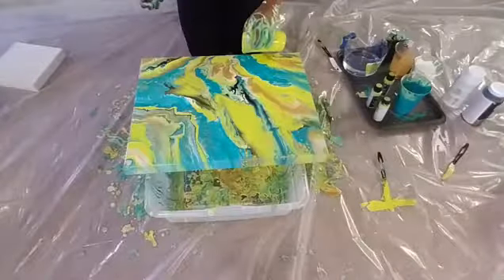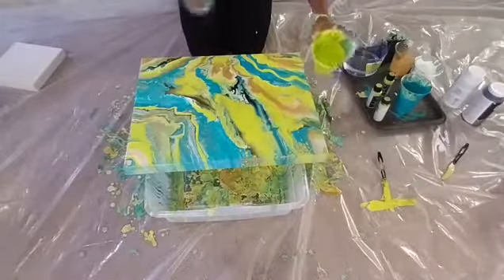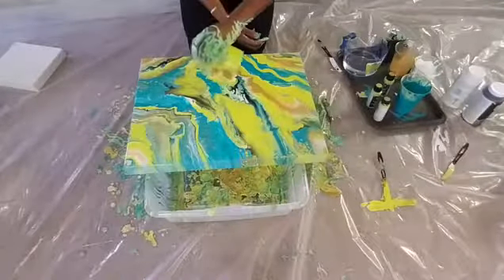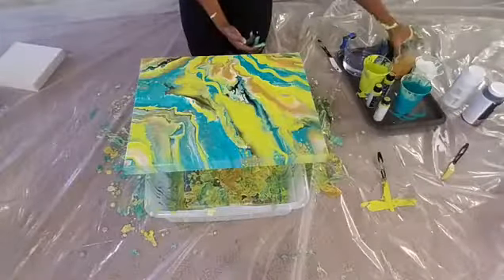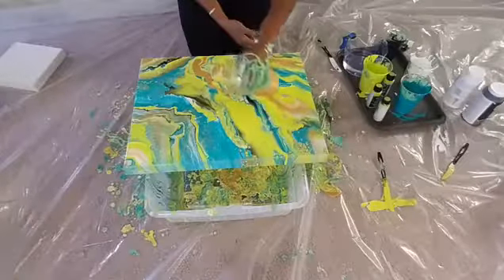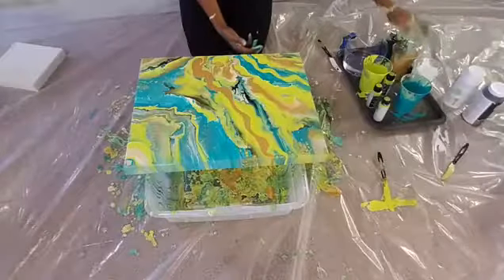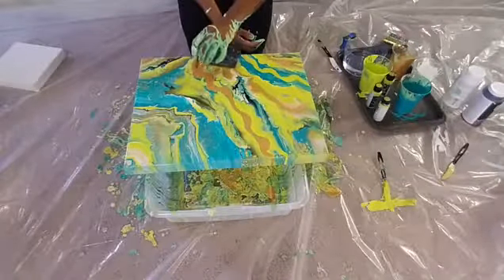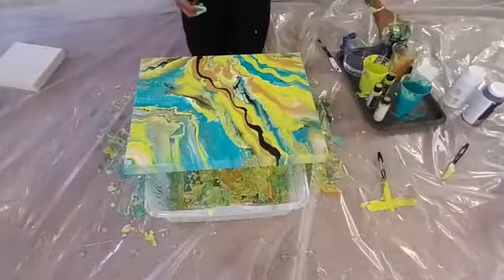I'm not going to resin this one, but I will put a protective coating on it. I put a protective coating on all of my paintings — it protects from sunlight, the elements, and dust. What I'm doing here is just adding a little more character.